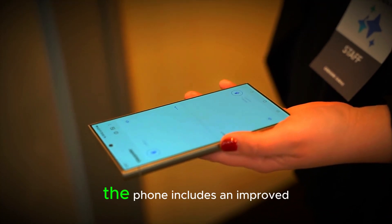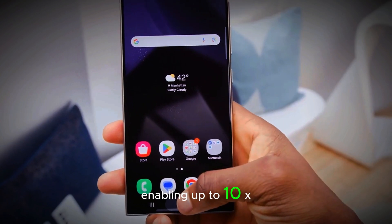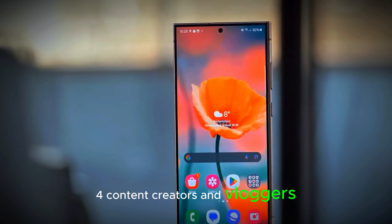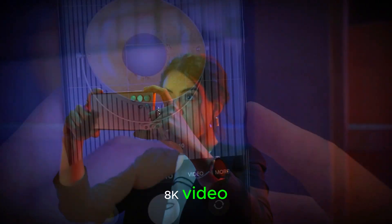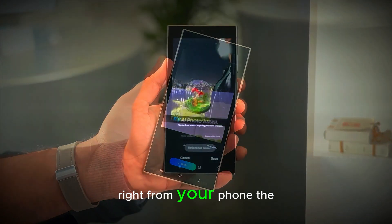Additionally, the phone includes an improved periscope telephoto lens, enabling up to 10x optical zoom and 100x space zoom. For content creators and vloggers, the ability to shoot in 8K video with advanced stabilization ensures professional quality results right from your phone.